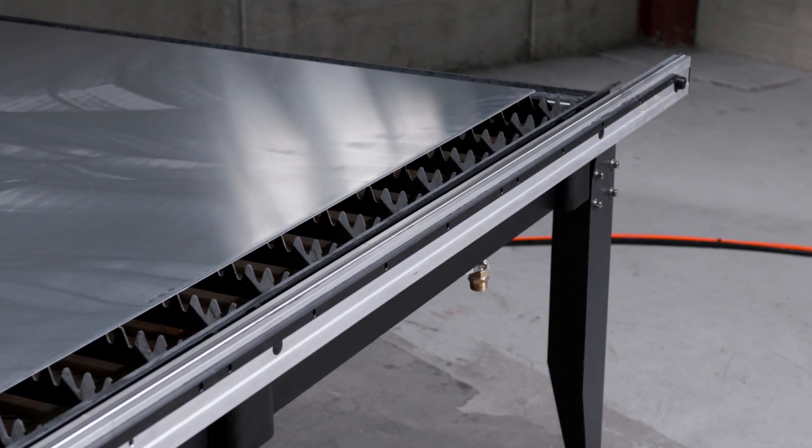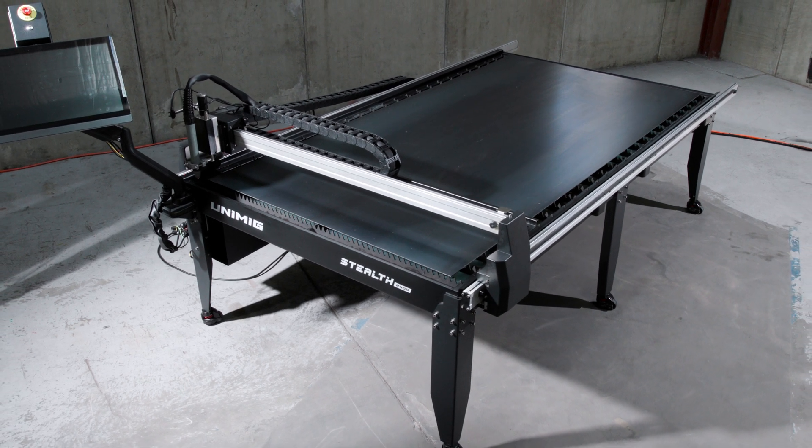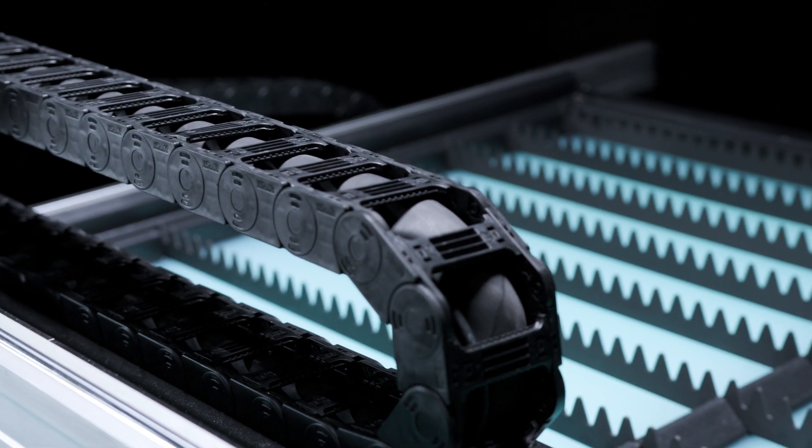Combined with the top and bottom stainless steel guide rails, you're guaranteed extreme precision and smooth, stable and accurate linear motion along the rails. Dual drag chain raceways hold your cables in place and out of the way to keep them protected while cutting.